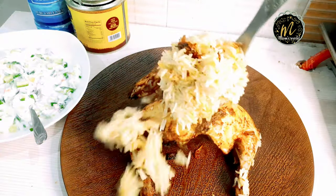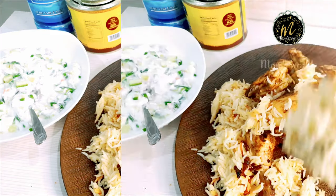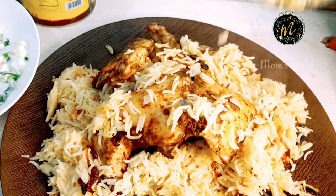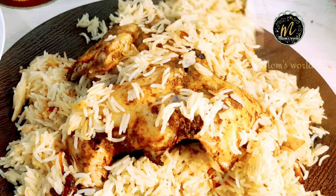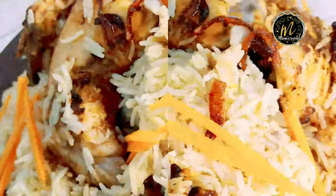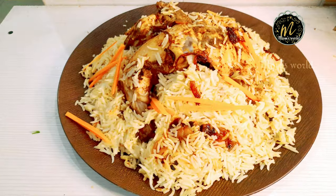You can serve the rice. If you like, subscribe, comment, and share the video. Bye.